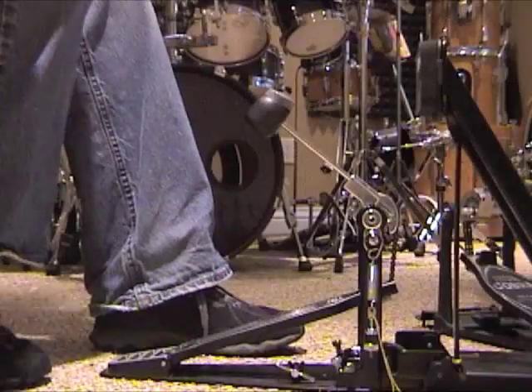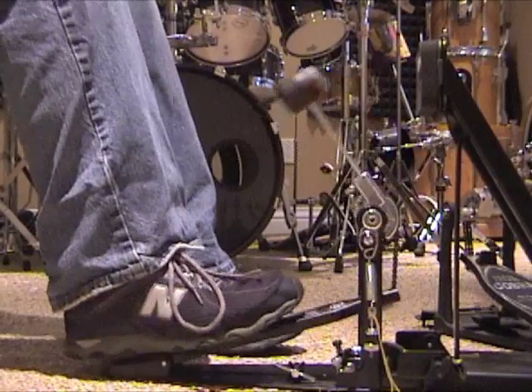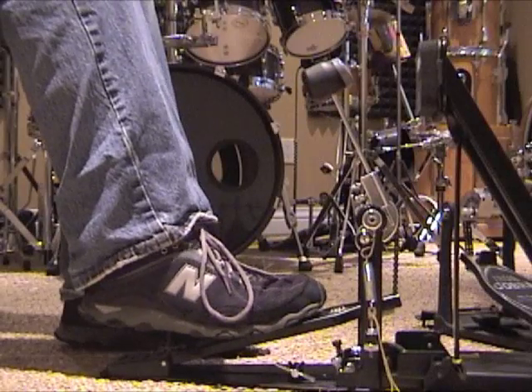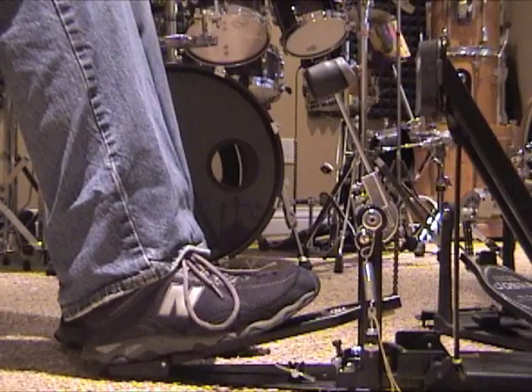With the bass drum, it's the same thing. I don't want to go loud-soft. So what I do is tap at the ball of the foot, and then the weight of the whole leg comes down and really brings out that second note.